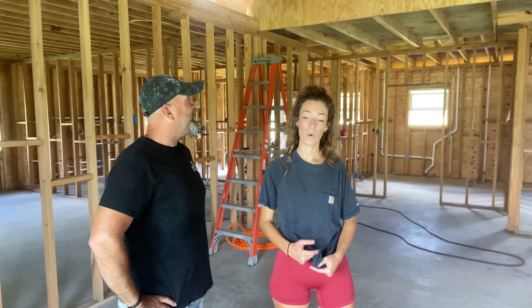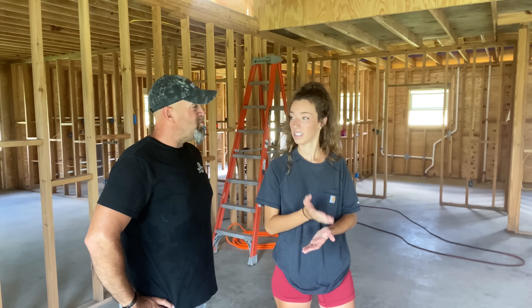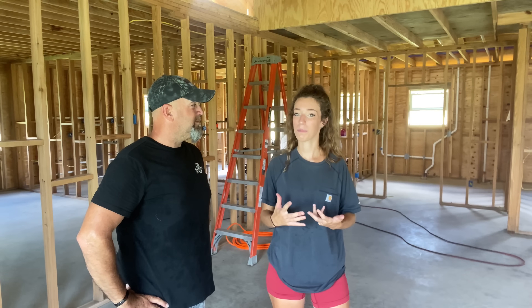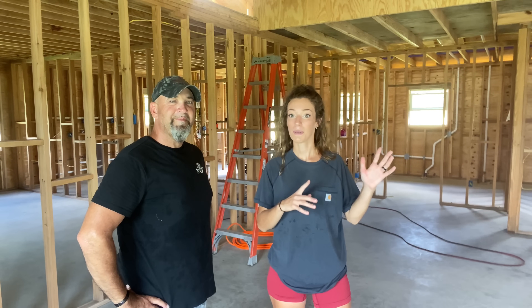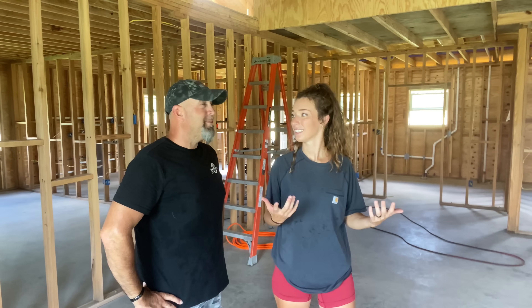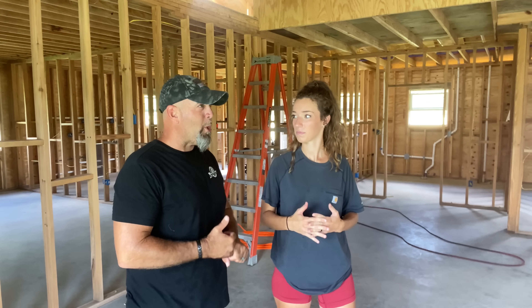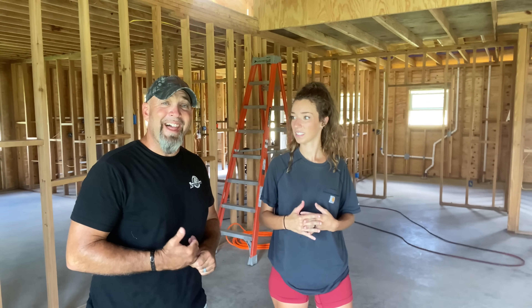Right before I left, we got our phone call saying this is the date we're going to have our spray foam. So I knew Jim was probably going to do a big project, but this big of a project? It had to be done — I knew we were not going to be able to get this done in the time we need. We still have some electrical and water lines to run, and we're just going to be cutting it close getting that done.